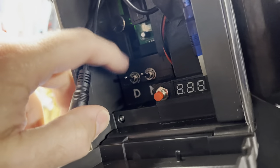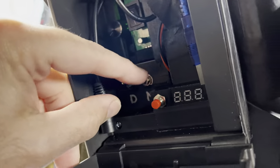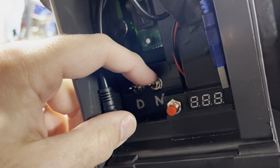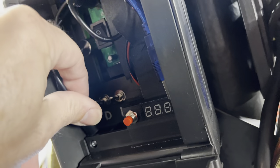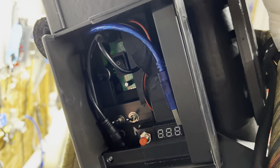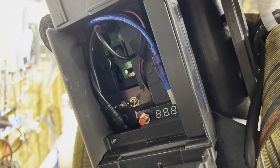I've got some toggles mounted in here. Cyclotron direction: counterclockwise is down, clockwise is up. Mode: up is the 2021 Afterlife mode, down is the standard OG 1984. Since this is an Afterlife pack I always run it in that mode. I've also got a USB cable in here because I'm running Arduino and I don't want to open up the pack every time I need a software update — I can just plug in an extension to my laptop.